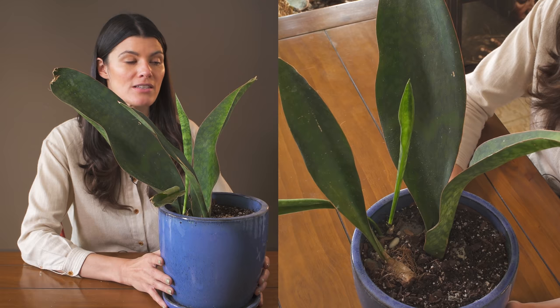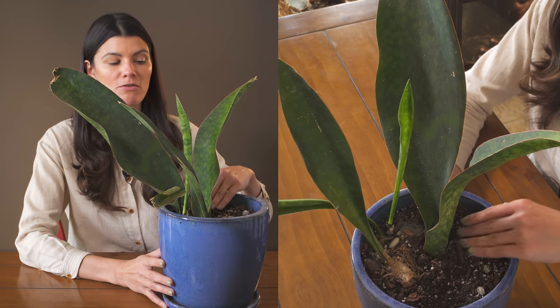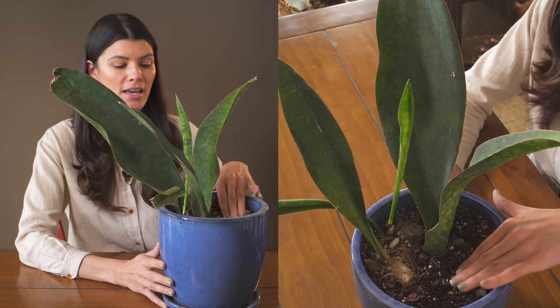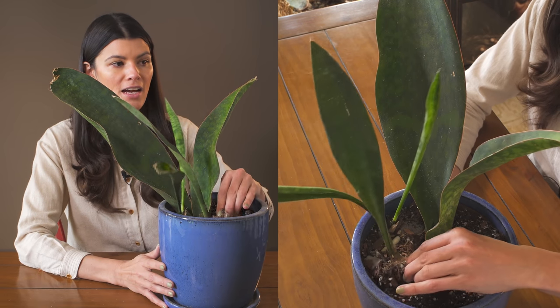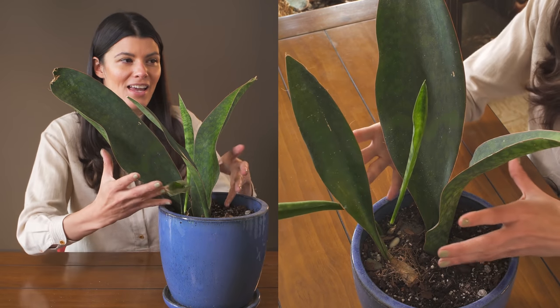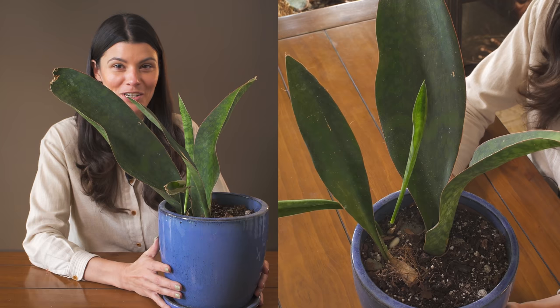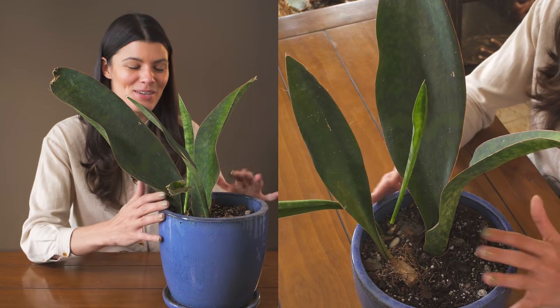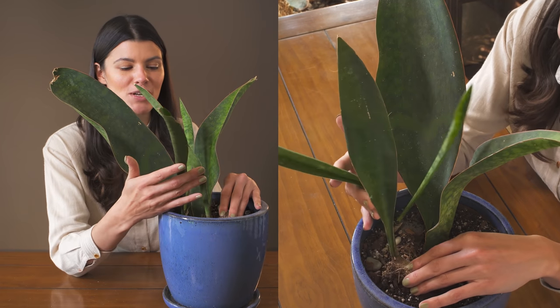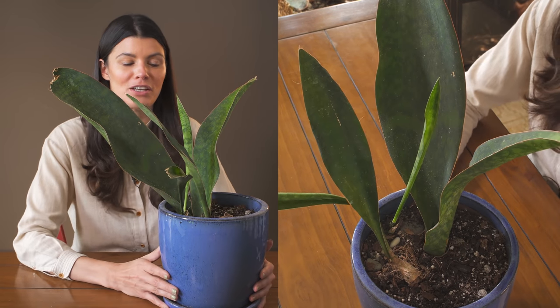My soil is a typical succulent soil, so it has a little bit of peat mix but also some perlite. I'm probably just going to leave the offsets in because I can imagine this getting nice and filled up over several years. If this is what it's been growing over the last several years, it needs a lot more time to fill these up.